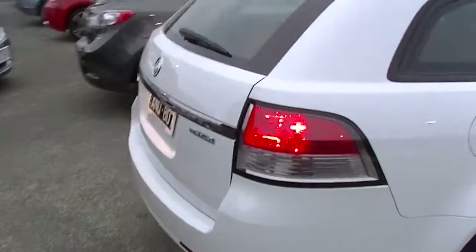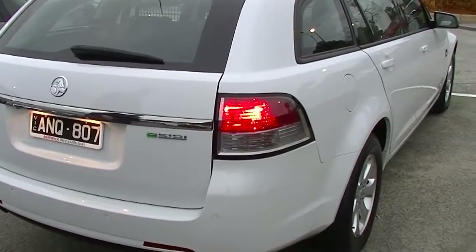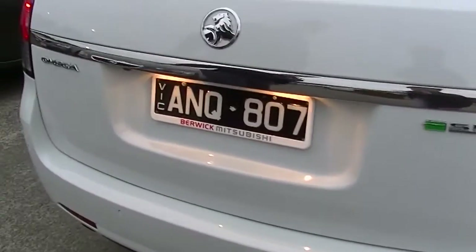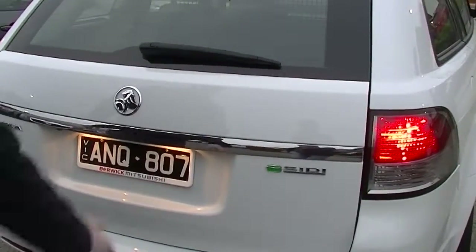Coming around now to the back of the vehicle. Again, no signs of any damage. We've got some reversing sensors just at the back here, and we do have a nice reverse camera just here as well. Your nice SIDI badge with your Omega and a nice big chrome strip coming across the middle — looks really good.